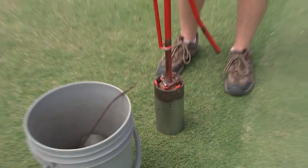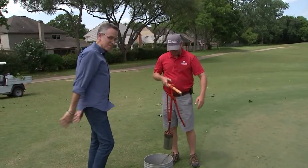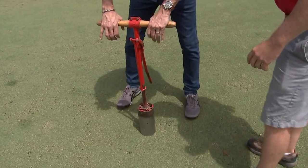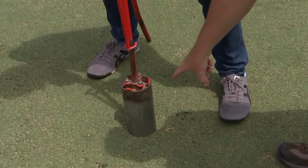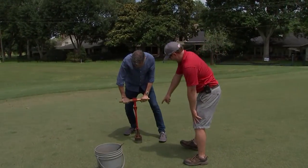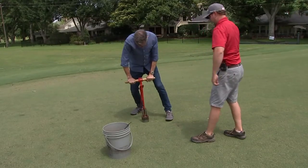Next we're going to cut a cup. Ruben, what is this thing? This is a cup cutter. That makes perfect sense. You put both your hands on that piece of wood right there, and just push straight down and twist at the same time. And as you push down, that metal is cut through the soil. See where the brown is and the silver kind of meet? That's where we're going to go. That's your depth. That's as far as it's going down.